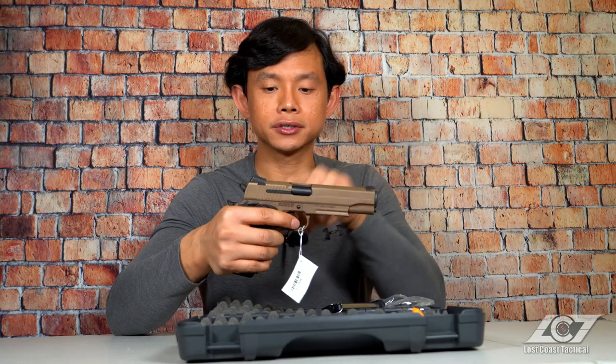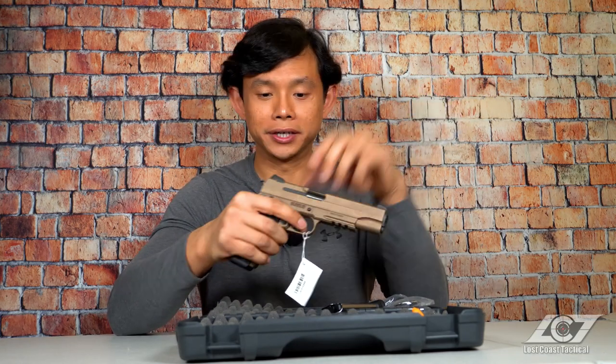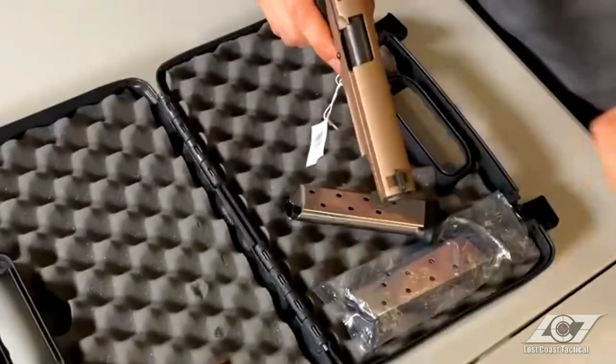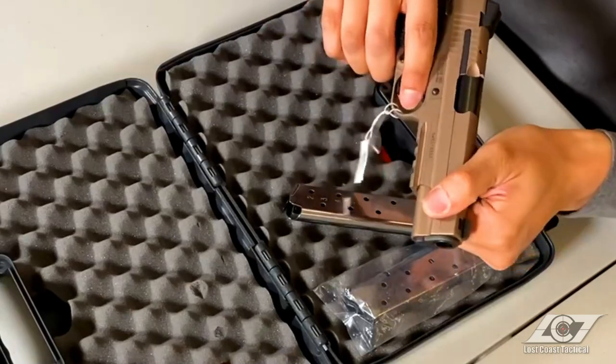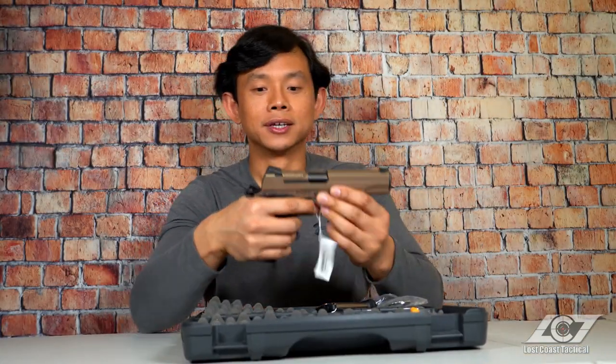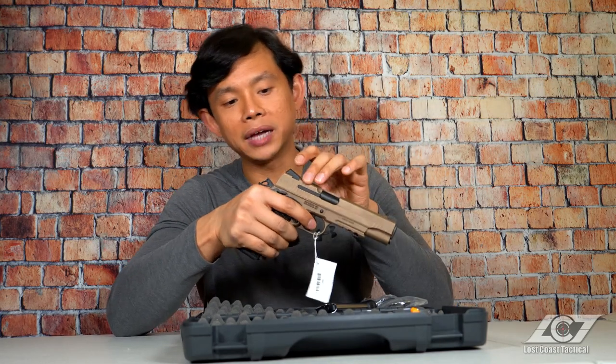On the slide we have serrations in the back and in the front that will help you in chambering. So if you're like me and like to chamber from the back, or if you prefer chambering from the front, the serrations help out with both preferences.